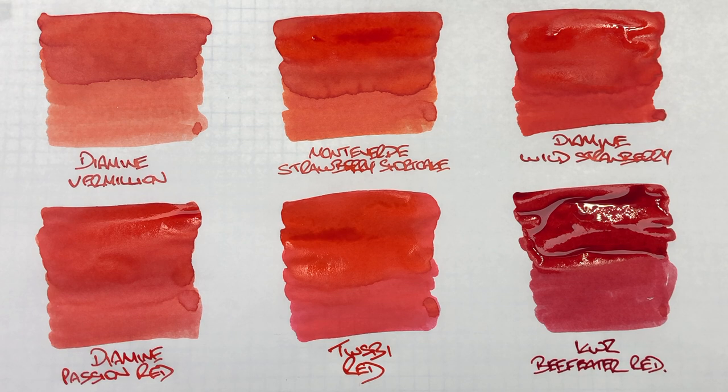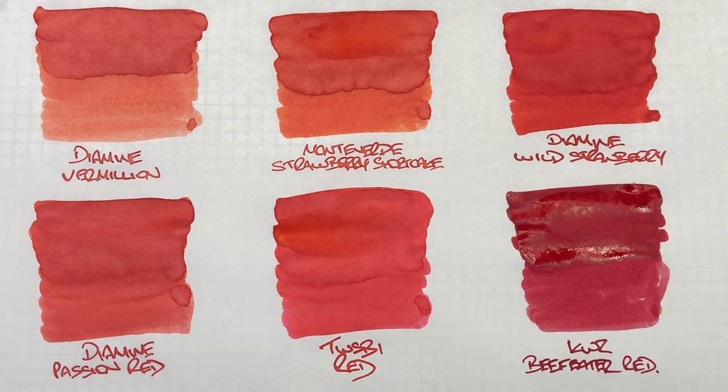A pen friend of mine who did go to the London Pen Show actually picked up a bottle of this, didn't like it, and threw the entire bottle away. I have to say I was a little bit dismayed by that, because I honestly would have taken the bottle off them — I really do like that colour. Let's take a look at these inks in a little bit more detail now that they have dried.